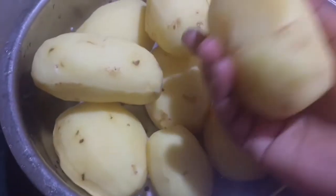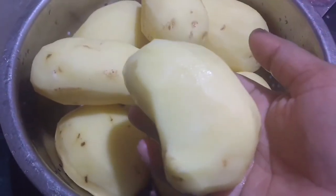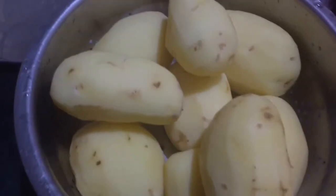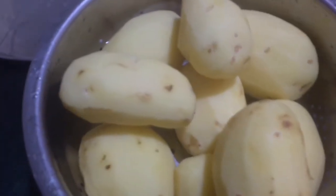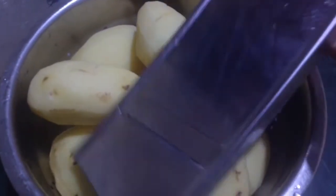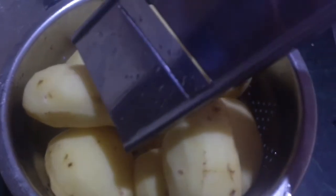Hello friends, welcome back to my channel. Today I will bring potato chips for you that you will make one time and you can eat it. So friends, before you start the recipe, subscribe to my channel and press the bell button so that you will get a notification of my new videos.